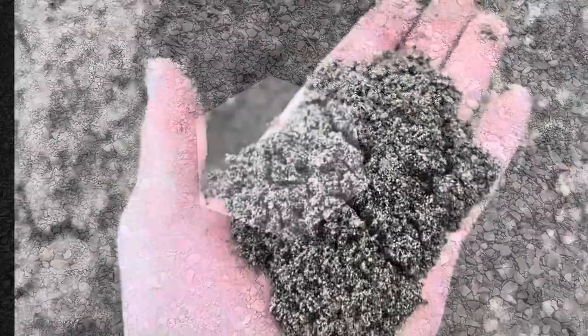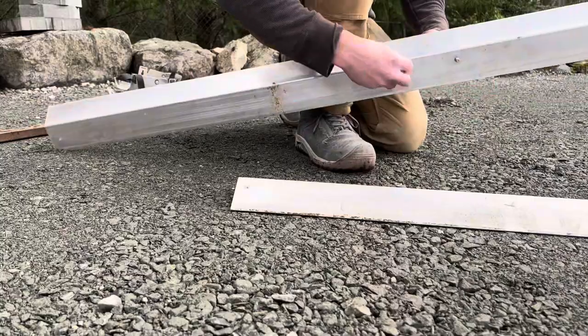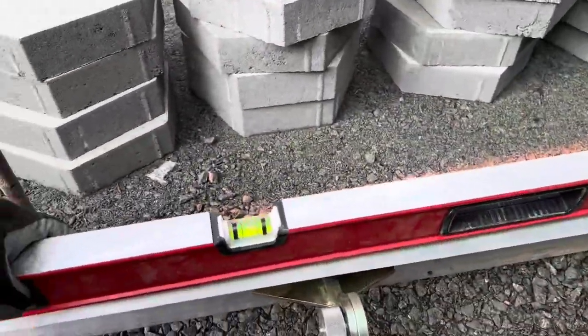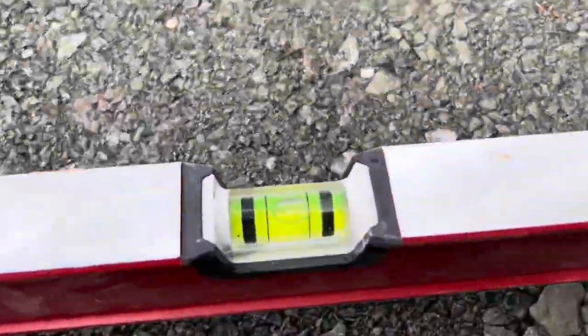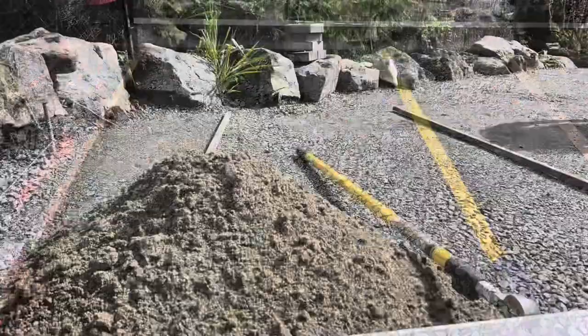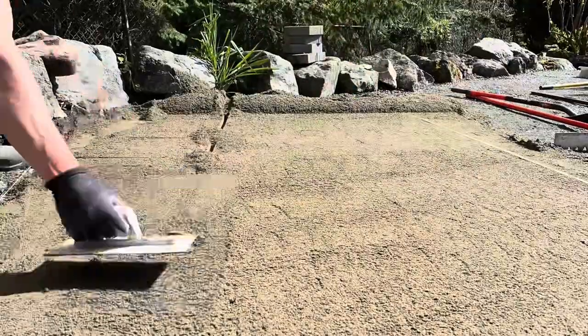Really nice, clean product — excited to see what it's going to look like. We're going to use some coarse sand and set up our sand screeding. I'm going to use this screed package from PaveTool to pull some sand nice and easy, just double-checking that my bars are situated at the right heights based on our string lines.